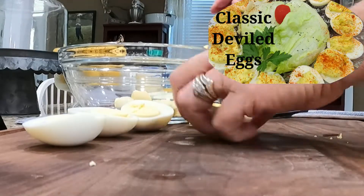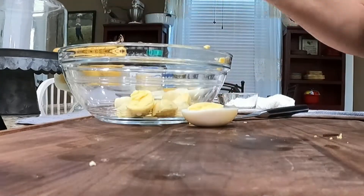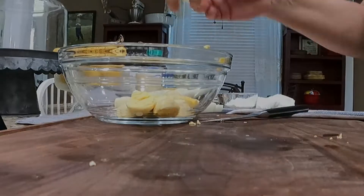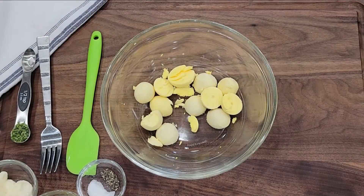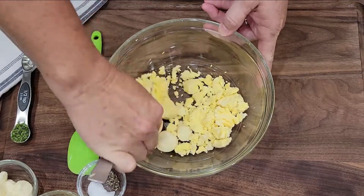I'll put a link in the video also for classic deviled eggs. Today I'm just using salt, pepper, mayonnaise, chives, and a little bit of sweet pickle relish — just because I prefer that. That's my favorite deviled egg combination.